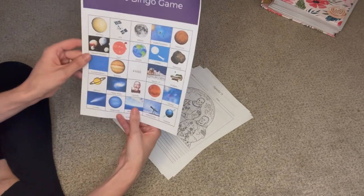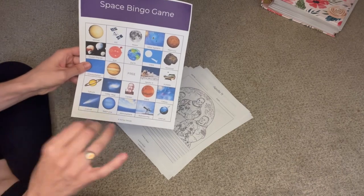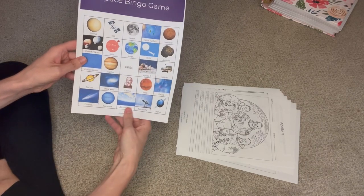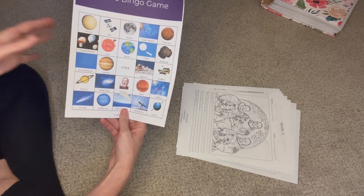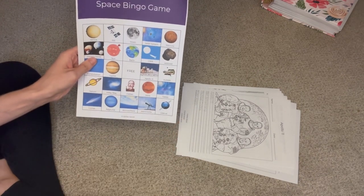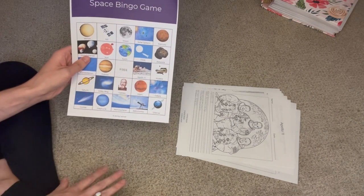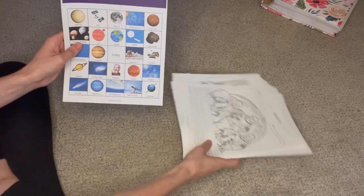I also got this space bingo game — same creator, Ashley Sawyer on Teachers Pay Teachers. I haven't printed out the entire game yet because I'm going to print it on cardstock to make it a little sturdier, or I might laminate it. You can kind of get an idea of what it's going to be — you all know what bingo is! I thought this was a fun game idea to kind of solidify the facts we're learning, just making it into a game because who doesn't love games?